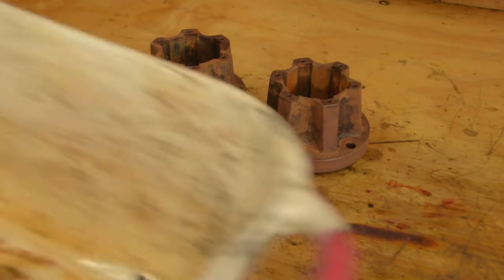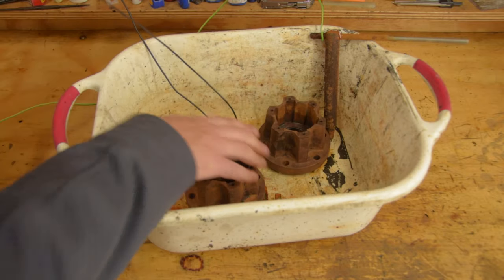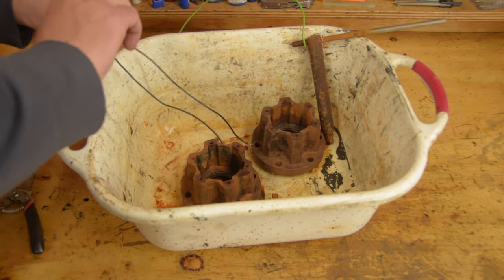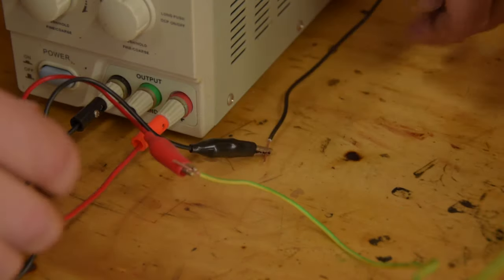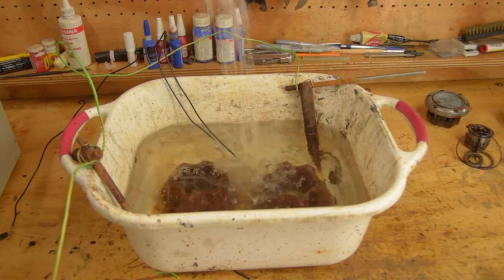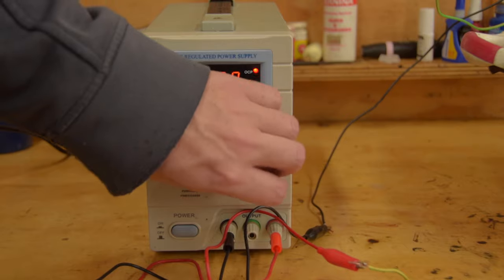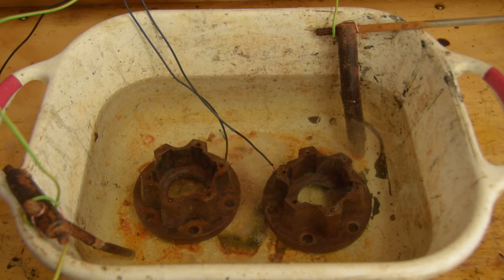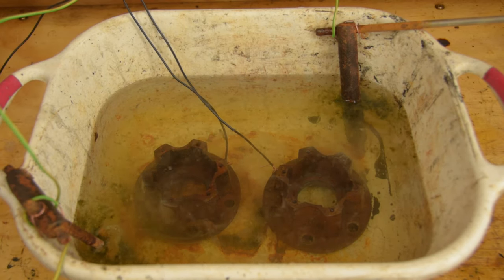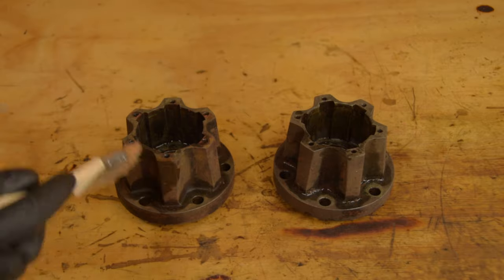Let's start by giving these crusty hubs a clean. Now electrolysis is a fun way to remove rust, but I decided I'm in a hurry, so let's blast the hubs with acid instead.